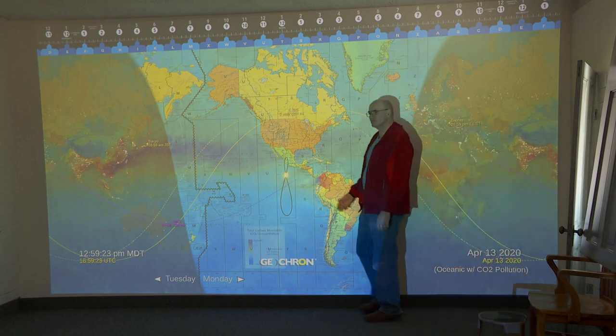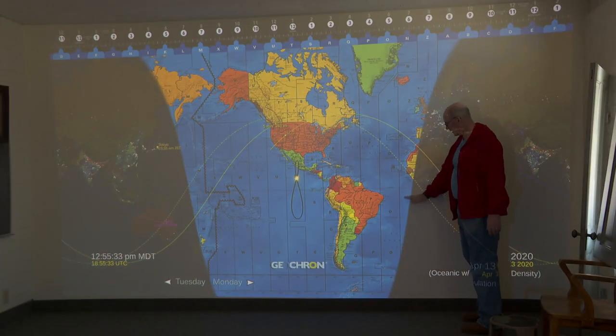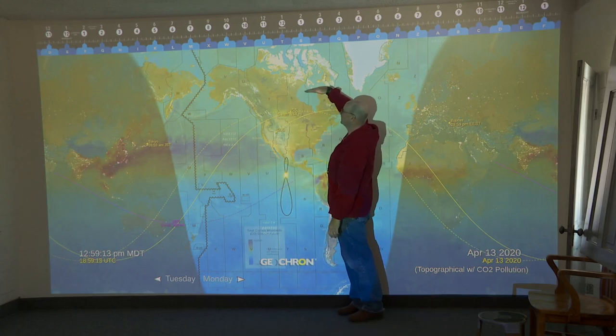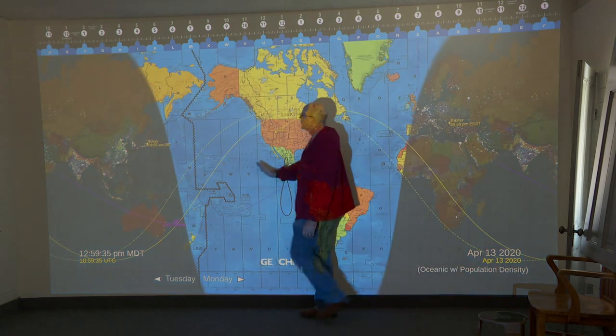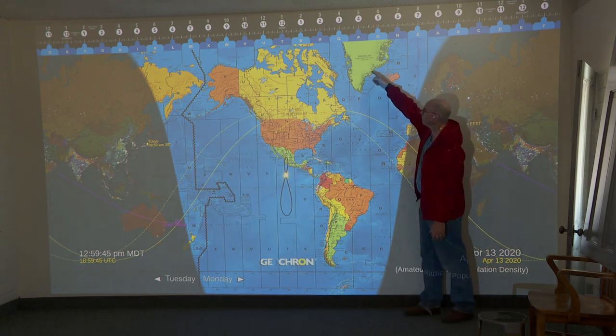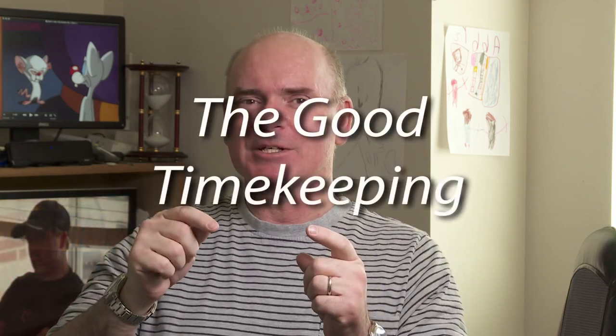I also stumbled upon a nice place where I set up what I think may be the largest Geocron in the world — I'm calling it the Jumbo Cron. If any of you smart alecks want to get a projector and create an even bigger one, you're welcome to it, but until then I'm claiming the record. On the Jumbo Cron you can see the analemma, the terminator line, and North and South America are about as tall as I am. Anyway, maybe now I've said absolutely everything about the Geocron Atlas 4K — probably not. Keep watching and thank you for watching the Good Timekeeping Show.